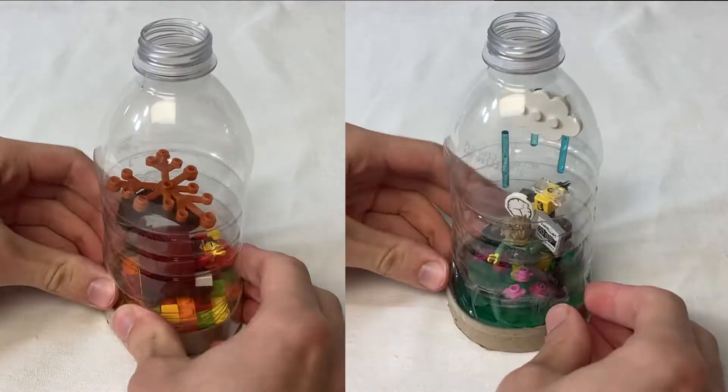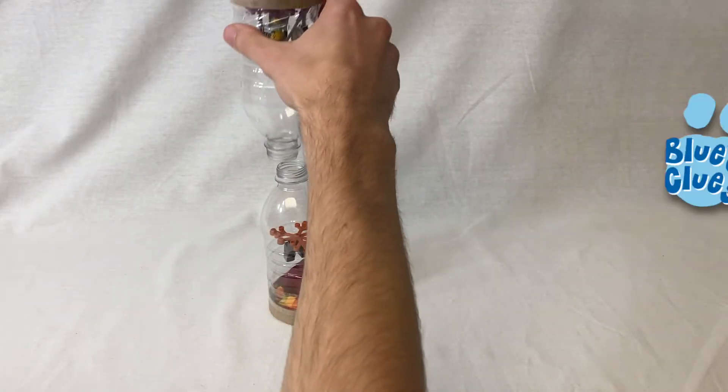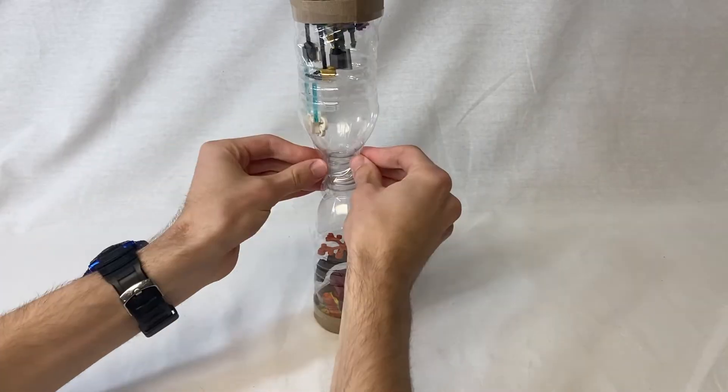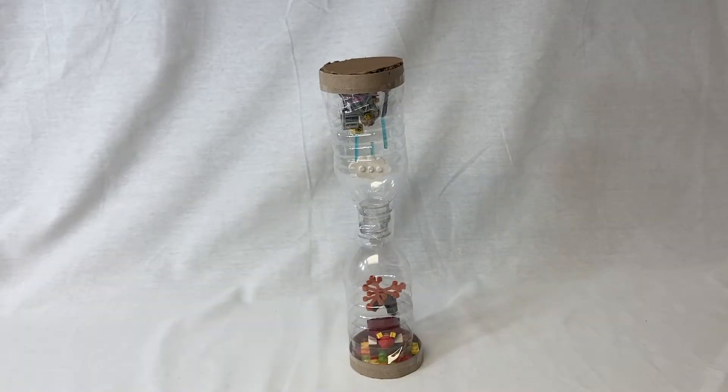Taping the bases in place to the bottles was kind of a pain, but I channeled my inner two-year-old self watching Blue's Clues — plenty of practice making tornado tubes. So the middle was much easier. Now it's pretty much done, and it's looking great. I'm going to take the thumbnail pictures now, just in case what I want to try next ruins everything.